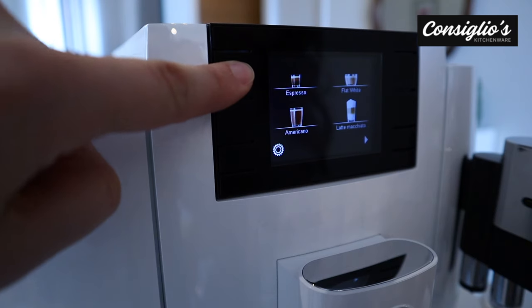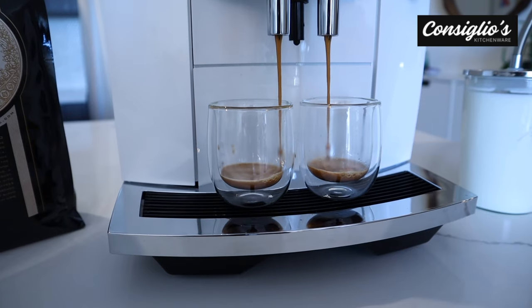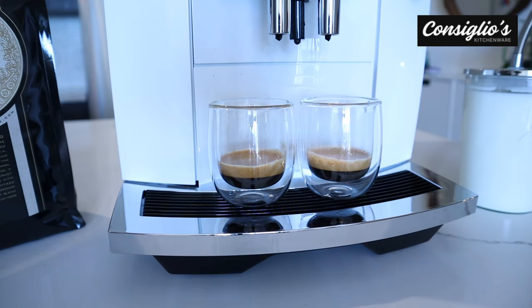Let's select two espressos. It will grind and then brew through, and then grind a second time and brew through a second time. So you're going to be putting two cups beneath the adjustable spout.